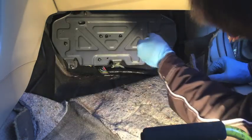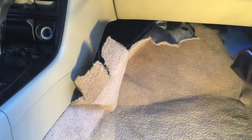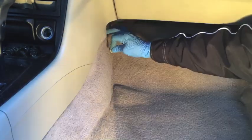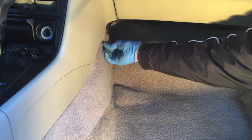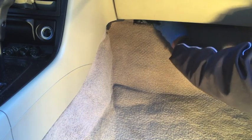Now put those nuts back on and cinch them down tight. To get the carpet back in, you just push it back up into place, tuck it back in underneath the center console, and put the two pins back in place — which can be a little tricky. Find that hole right there — there's one. The one in the back is even trickier, a little more difficult to find, but that's it right there.